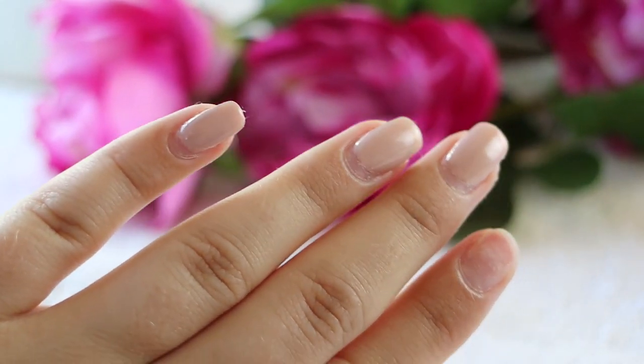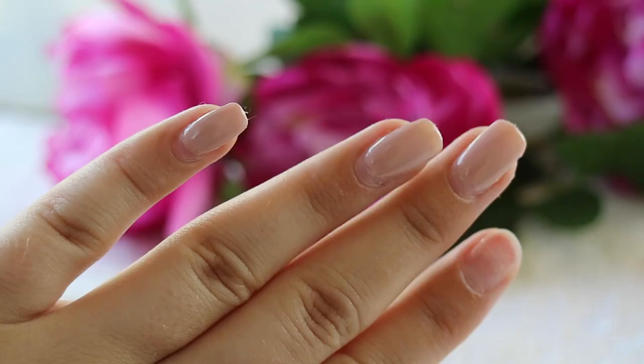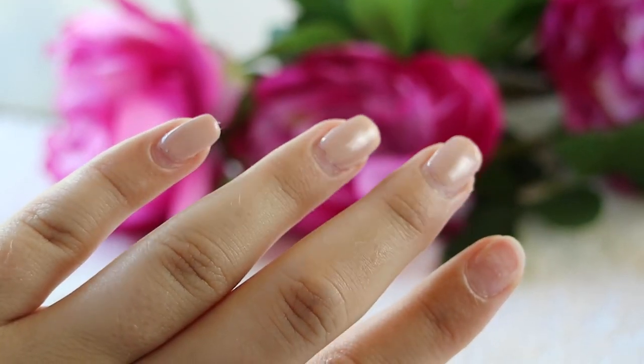Two of my nails broke off and they were so grown out, so I thought I would show you how I remove my artificial nails and gel.